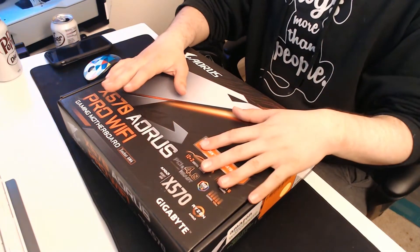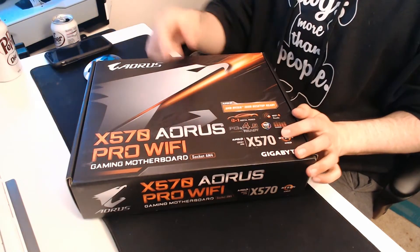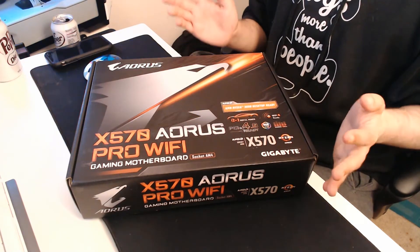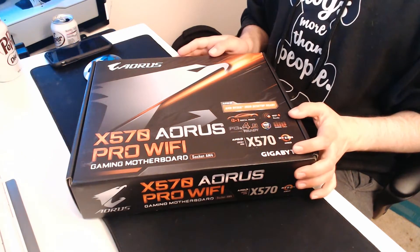Hello everybody, and today I'm going to be unboxing the Gigabyte Aorus Pro Wi-Fi gaming motherboard. So let's get started.